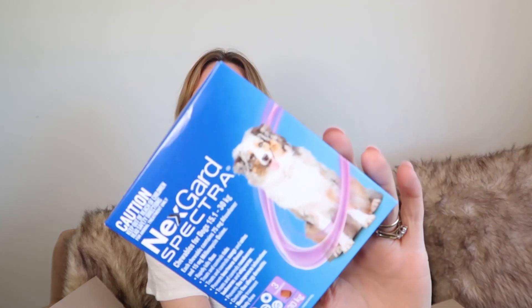Ellie needed this NetGuard Spectra worm and flea tablets that we give her. This is for a three-month lot. That was a really good price for three months of this. We are really happy with this product because we find that it does most things in one tablet. This one's for dogs 15.1 to 30 kilos, and of course it's got a border collie on the front. So I was really pleased to pick this up rather than have to go to the pet shop.